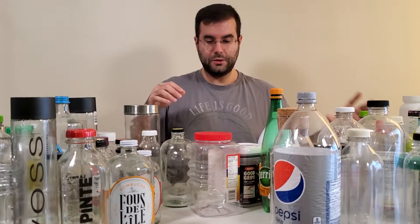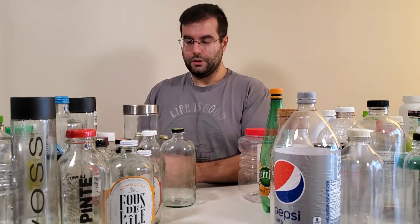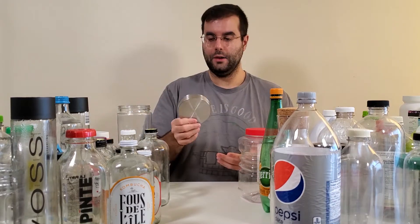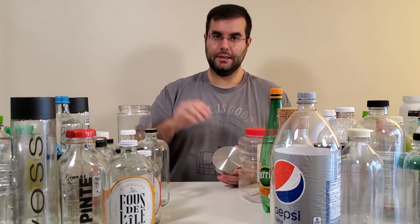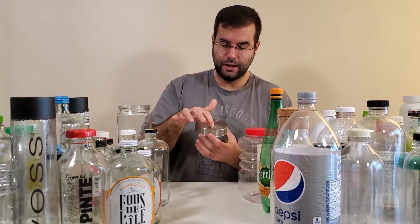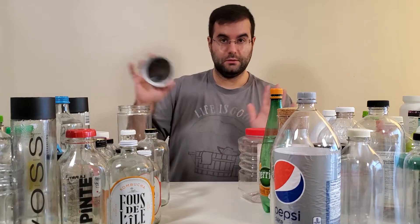There are three different types of bottle materials on the market. The first is aluminum — skip it entirely. Aluminum can be super toxic for fish and corals. For example, bottles with aluminum caps already show rusting, which is garbage for our needs.